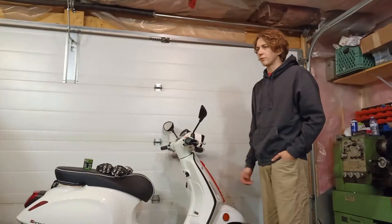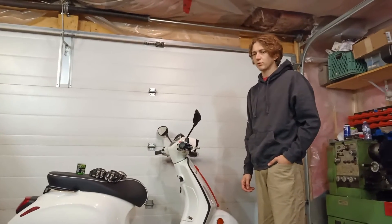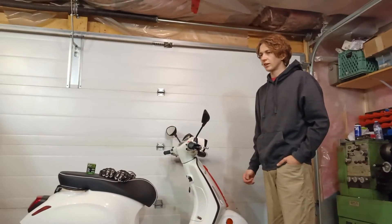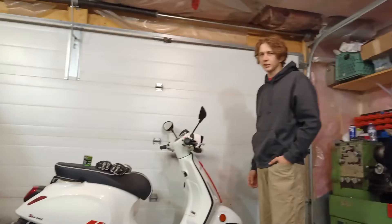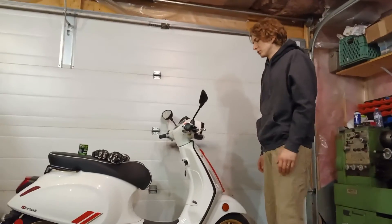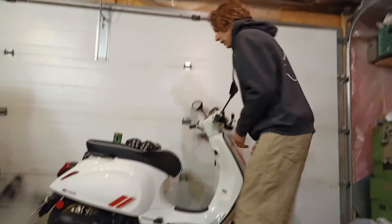It's the same for most of Vespa's four-stroke models, like anything from a 50 Primavera up to a GT200 — it's about the same. We're not going to need any special tools. I'm doing it with just what I have lying around.